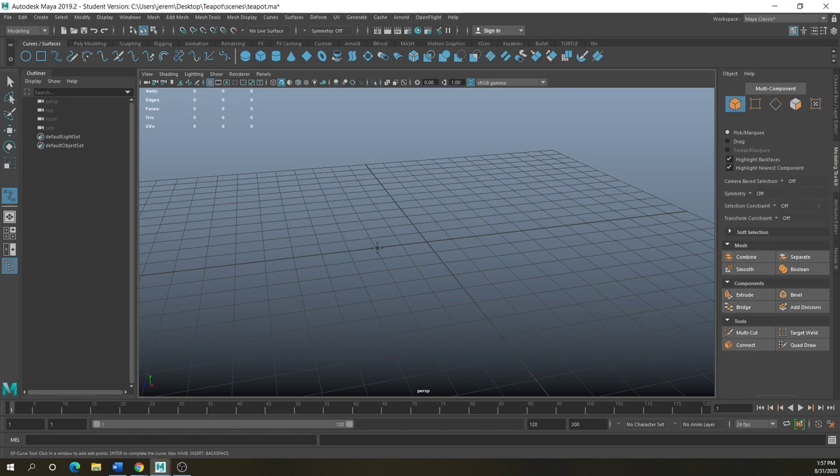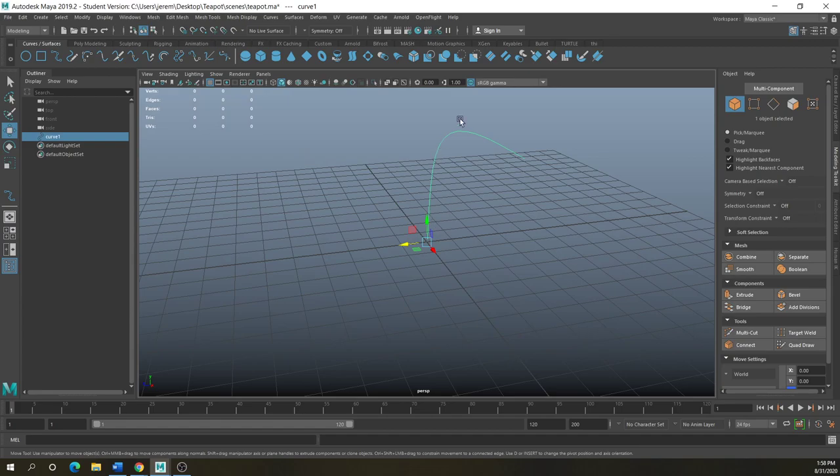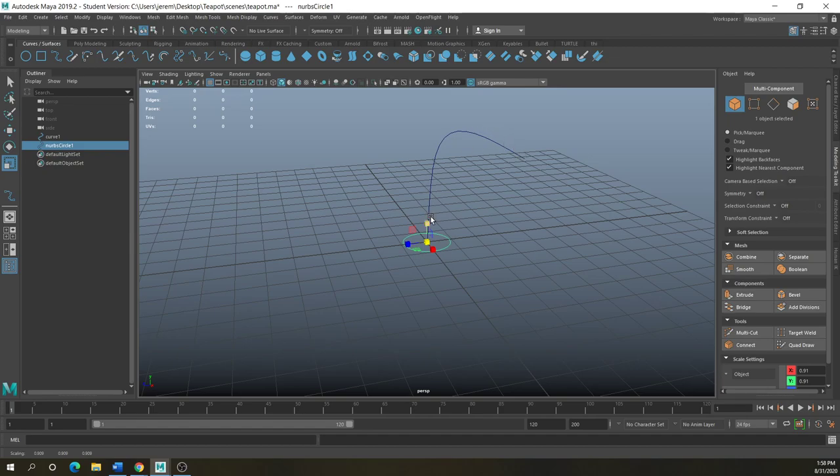So if I have a curve here — I'm going to create it on the front side — and I say I want this shape to be my hose or my horn, you can create a circle down here. It just drops a regular size circle and you can scale it however you want. Just know that whatever your scale is will be the size that circle starts out as, and it's going to extrude along this path that you can manipulate with control vertices. If you select your circle, notice the path starts right in the middle of the circle.